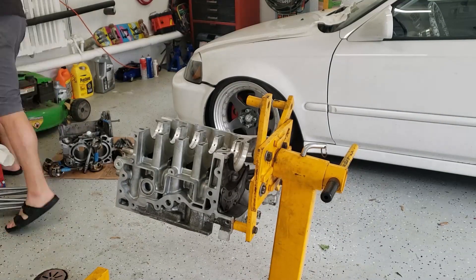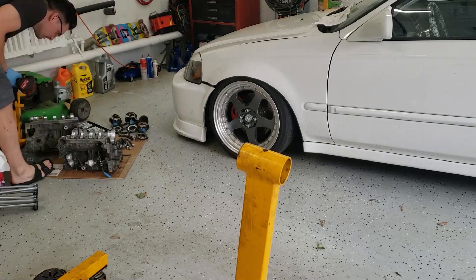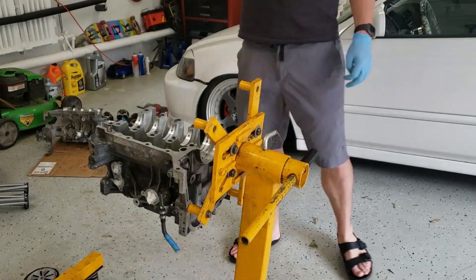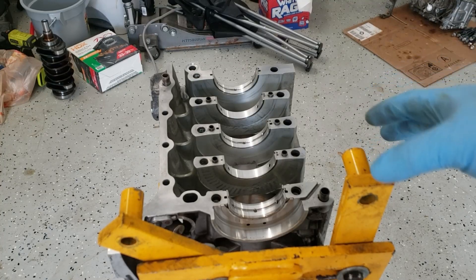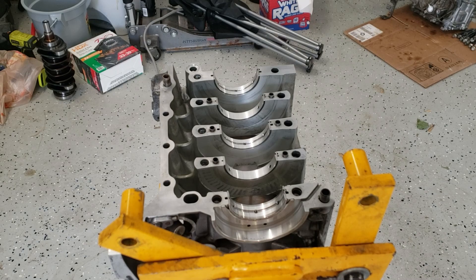First thing I'm going to do is switch which halves of the motor are on the stand. So now that we have the correct bottom on the stand, we're going to go ahead and lube up those bearings and place the crank in.